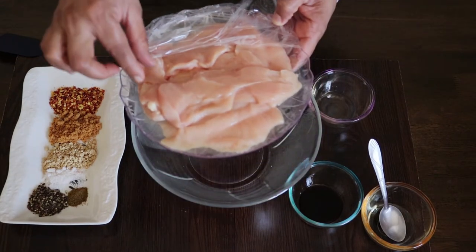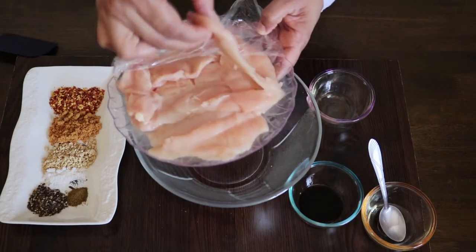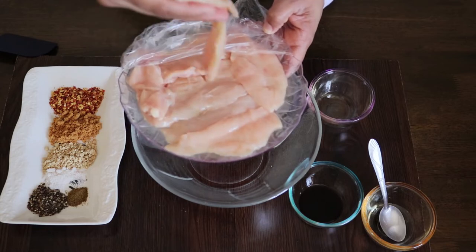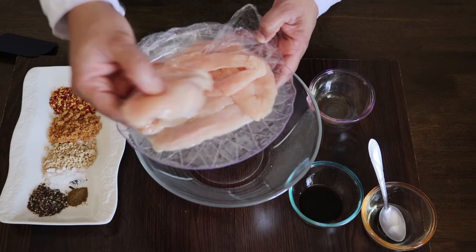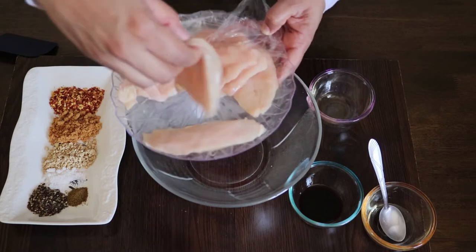I have a chicken breast. I cut the chicken breast into thin pieces.